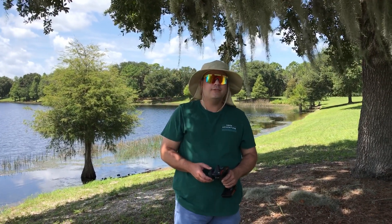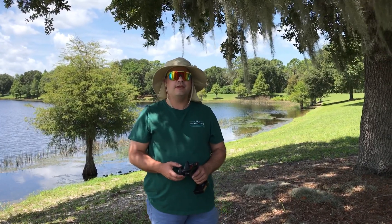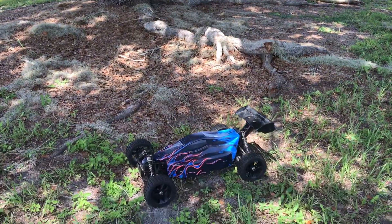Hey there, this is Ken. I'm getting ready to bash my Rampage XBE. I'm running on 6S with the stock batteries. The car is stock — the only thing that I've done is adjusted the suspension.